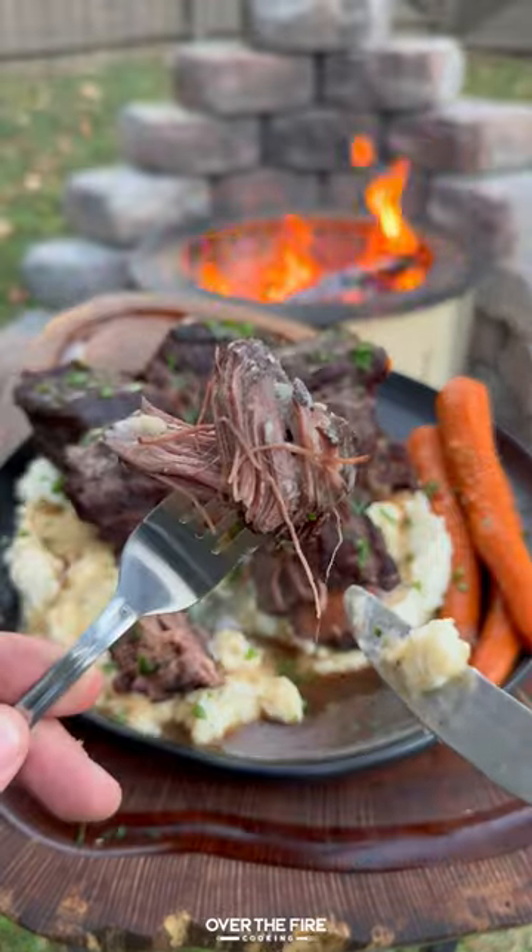We are diving right in. Let's try it out. So freaking delicious. Recipe on the block. Cheers.